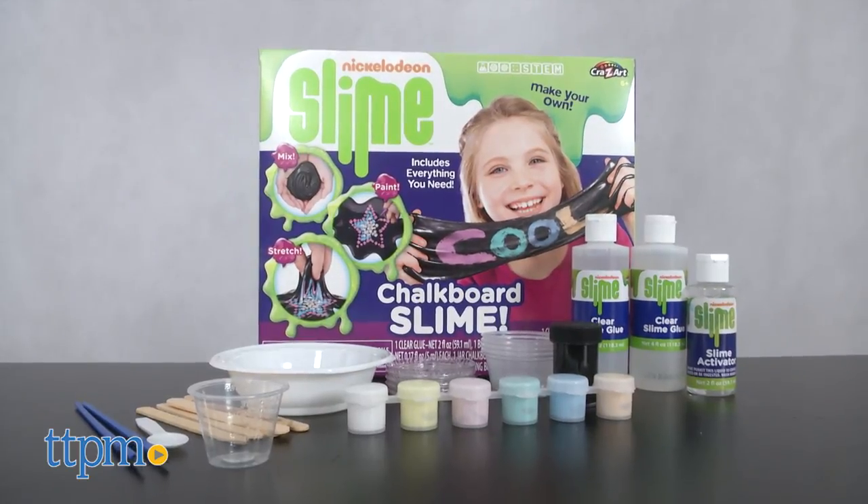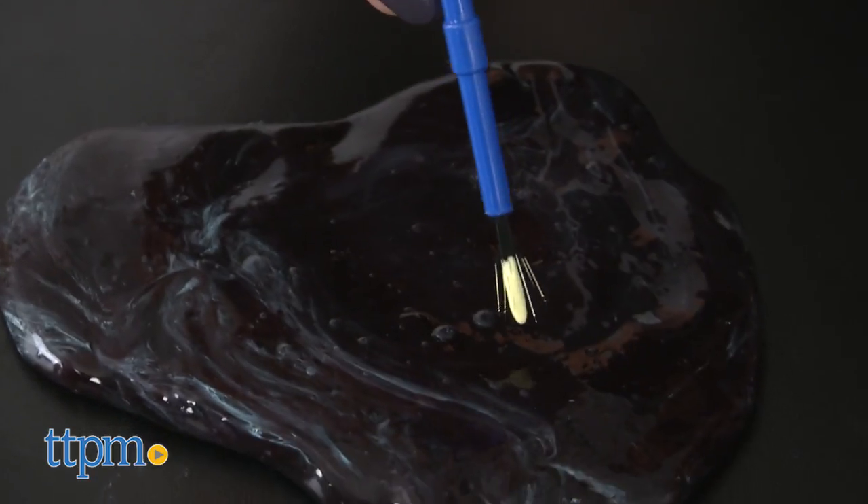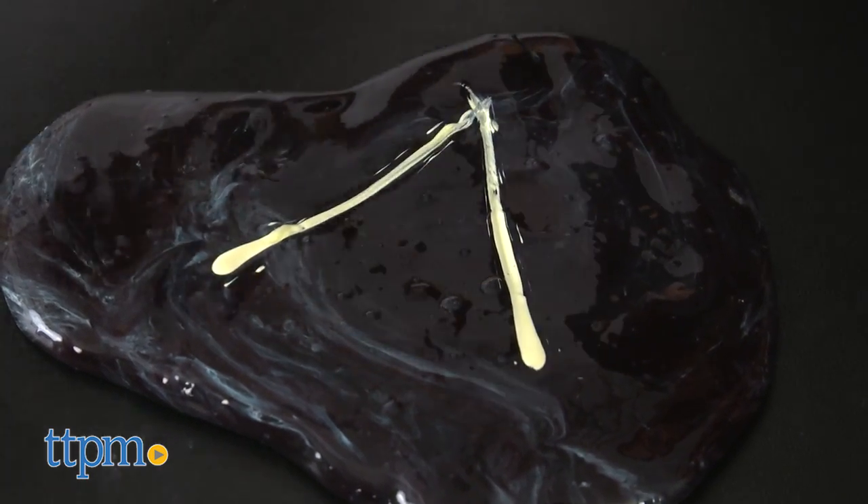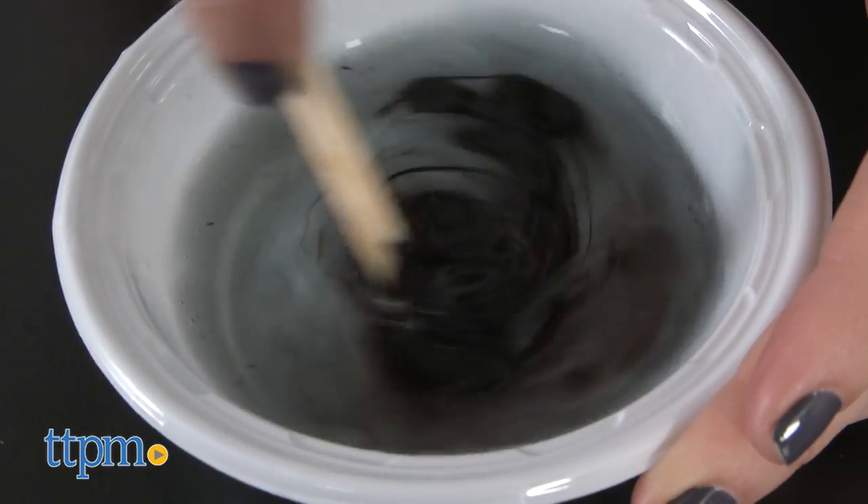It's a fun kit designed for kids ages 6 and up to make their own black slime and paint on it over and over again. It includes everything you need for making the slime except water.